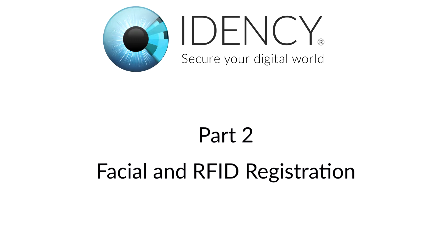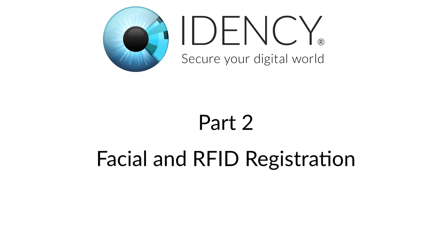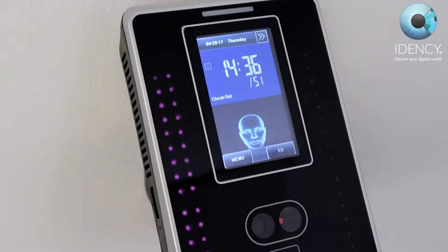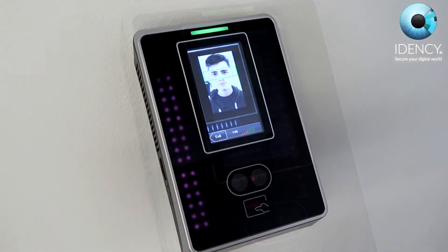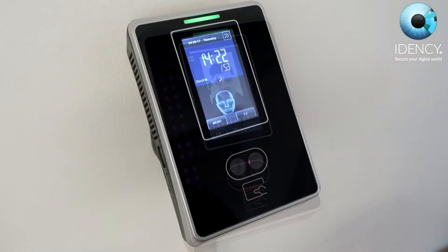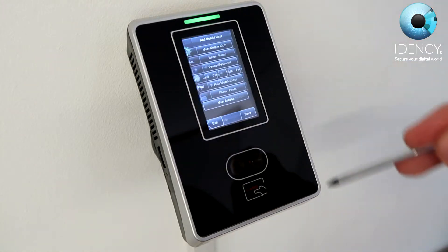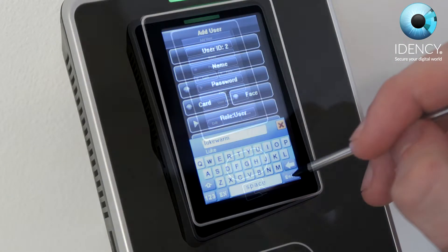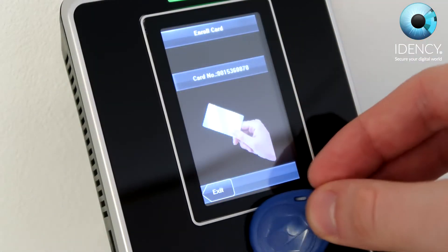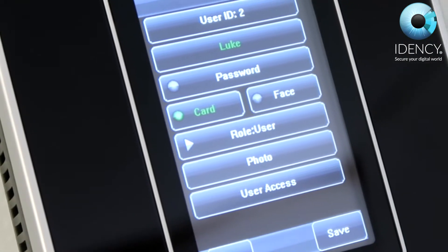Part 2: Facial and RFID Registration. In order to clock in and out, the employee will need to register their face. First, log in to the assigned admin and then once in the menu, navigate to the Add User tile. This is where you can manually enter your username and password with the stylus. In addition, you can register an RFID card or tag as well as your face.